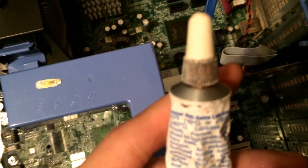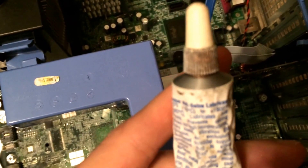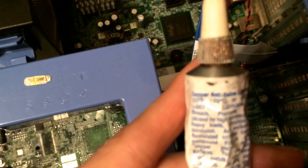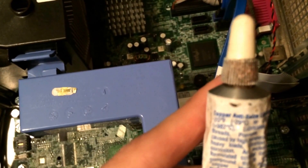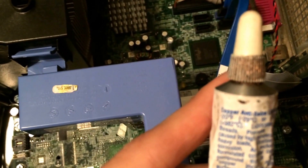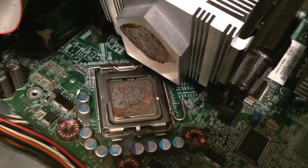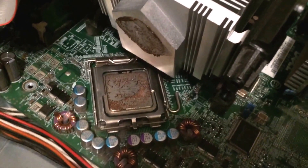Compatible metals include cast iron, steel, stainless steel, nickel, copper, brass, bronze, titanium, aluminum, and monel — so it's probably safe with the aluminum heat sink and steel die plate on the CPU. Here we can see that anti-seize used as thermal compound.